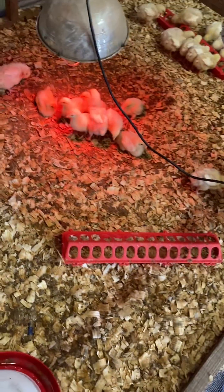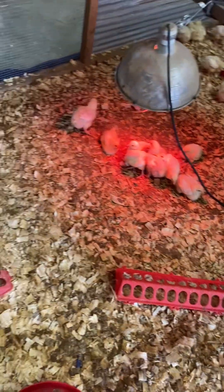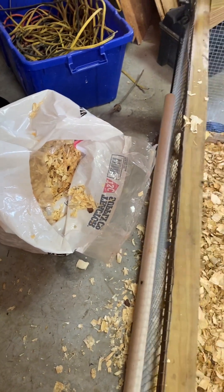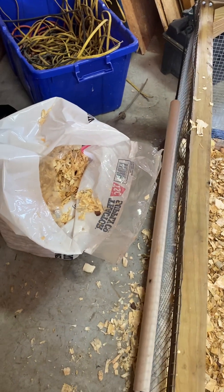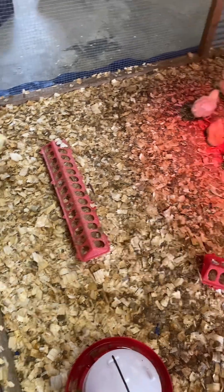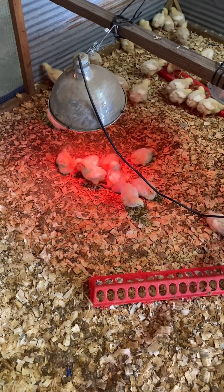Anywhere it starts looking darker where they've been standing and pooping a lot, around their water or whatever, just get some more pine shavings and cover all that up so they're not laying around in their own stuff. Just keep them clean. Any questions, just holler.